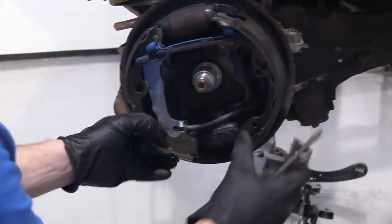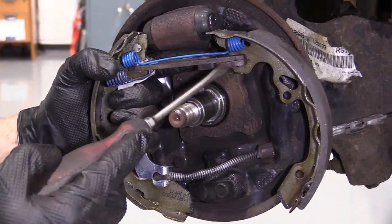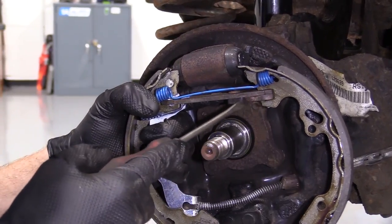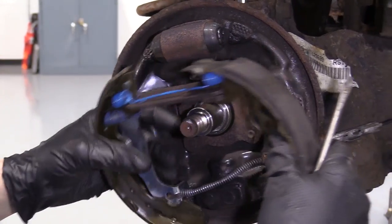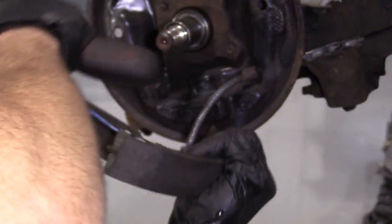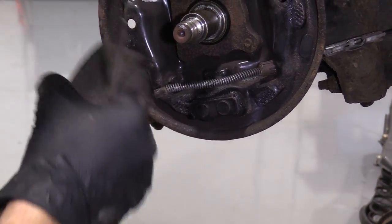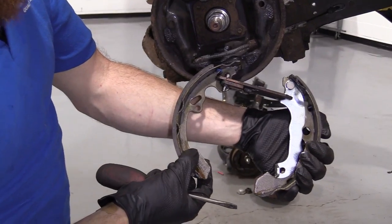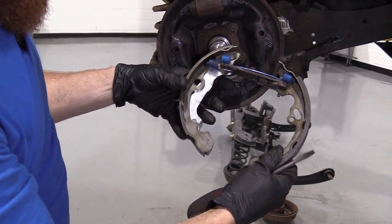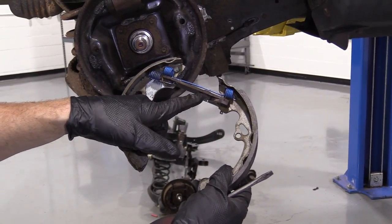The other side, same as the first. Now we can move our shoes around — I'm going to reuse all this since it looks like it was just very recently done and it's already lubed up. I can stick my screwdriver in here and the adjuster moves around freely, so I don't have to worry about freeing that up. I'm going to take my e-brake cable out of it — just pull the spring around so it lines up with the hole right there, and then slide it out. So this is all still attached together — we didn't have to deal with any of the springs.